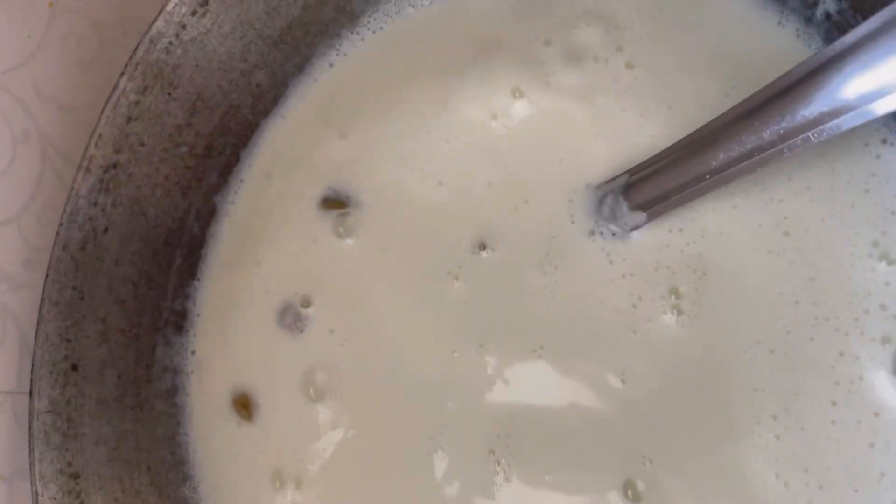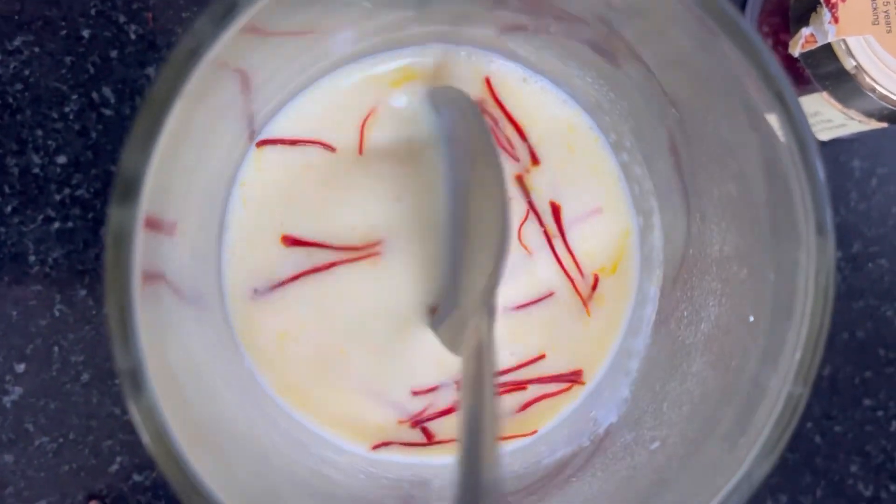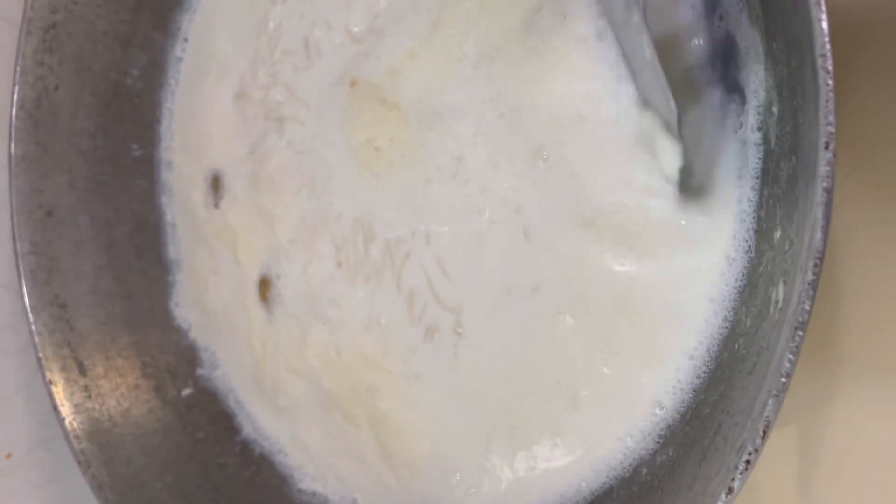Now as the milk starts boiling, add the soaked rice into it without the water — remove the water first. And here you can see such a lovely color has come in the milk.